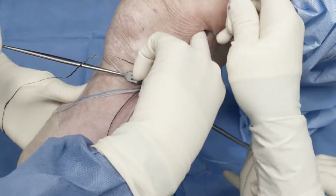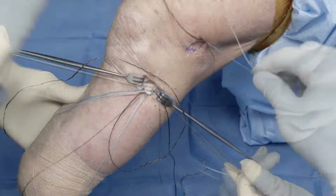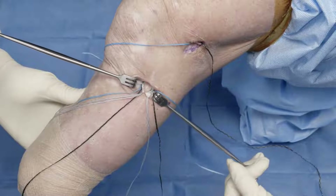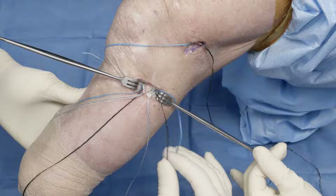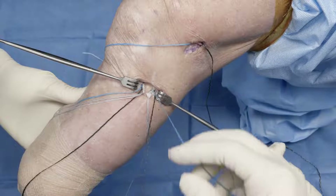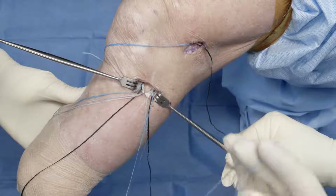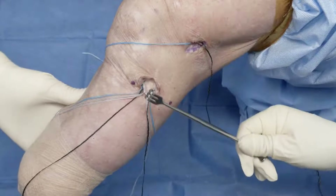We use a digital test to confirm our grafts are down to the bone. In addition to the two cerclage sutures that the anchor provides, we have these limbs, and if we have continued concern we could use a free needle and pass them through the graft to provide additional hold in our graft tissue.